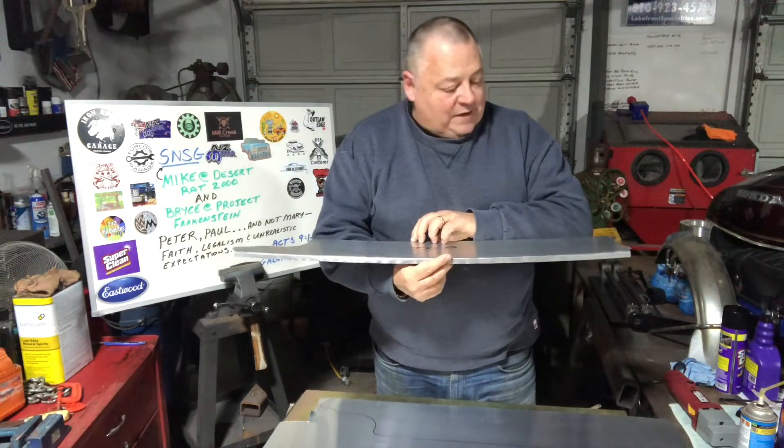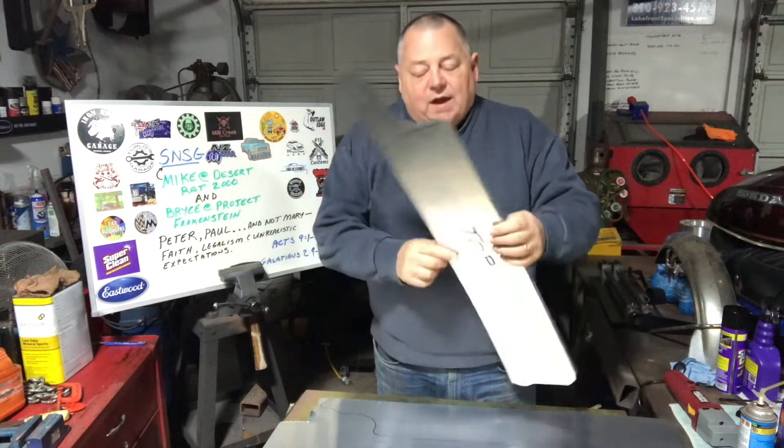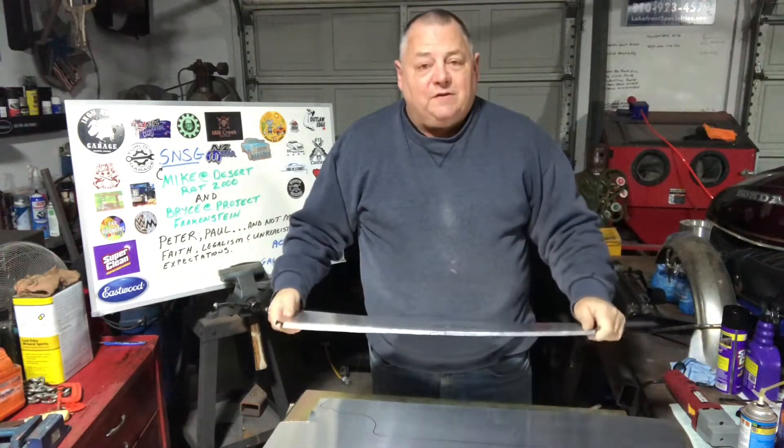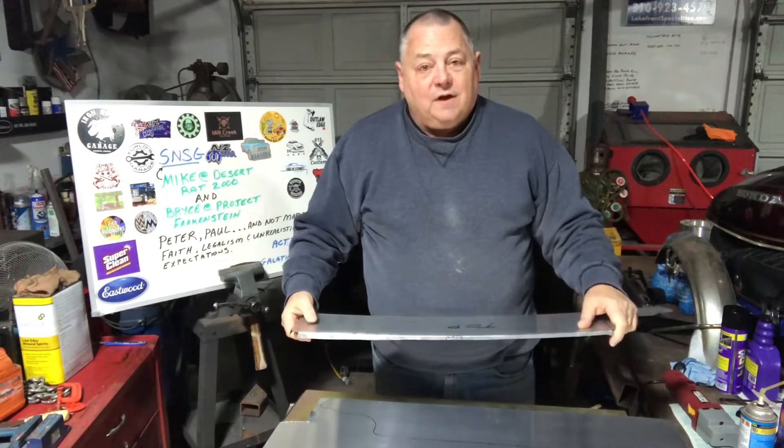We got it cut, trimmed, laid out, got the beads laid out and ready to go. I've been telling you that I'm a little concerned about the thickness because it's only 20,000 thick mild aluminum.